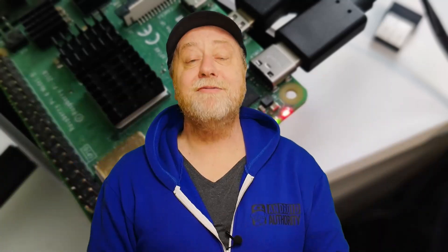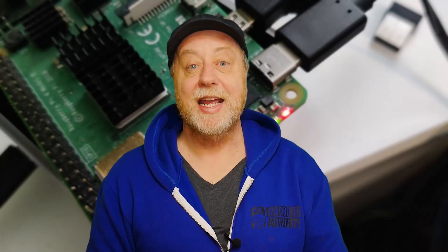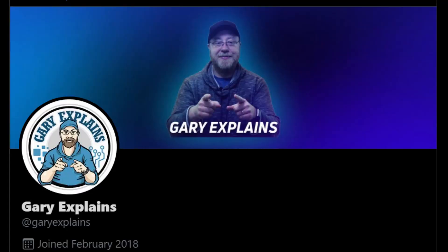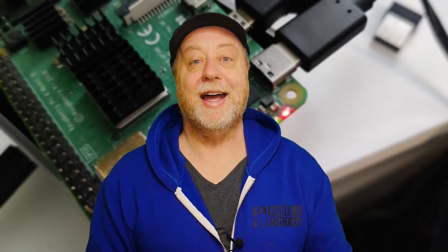My name is Gary Sims, this is Gary Explains. I really hope you enjoyed this video and try out this new feature on the Raspberry Pi — I think it's pretty amazing. If you like this video, please give it a thumbs up. If you like Raspberry Pi videos, videos about processors, system-on-chips, ARM, RISC-V, and anything like that, subscribe to the channel. You can also follow me on Twitter at Gary Explains, and I have a newsletter at GaryExplains.com — no spam, just the email.